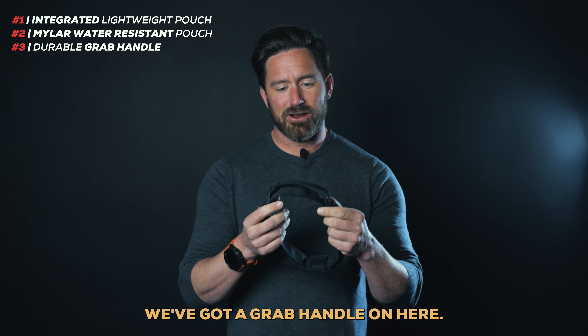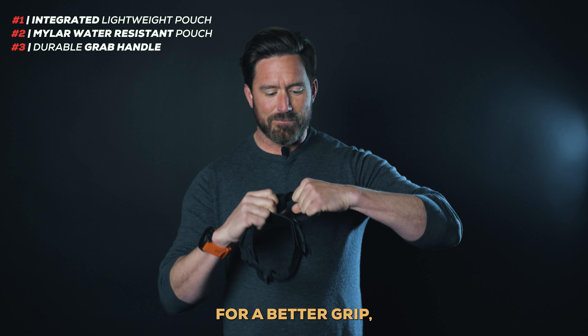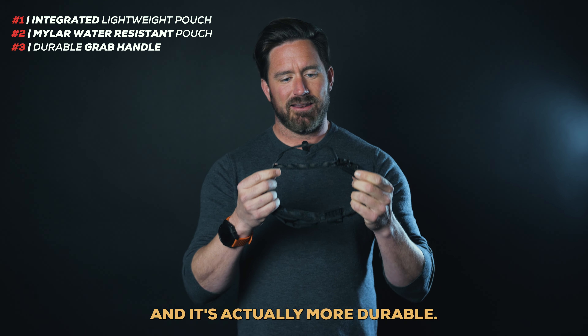We've got a grab handle on here. We've removed the rubber strap that we had in early prototypes for a better grip. It's lighter weight, and it's actually more durable.